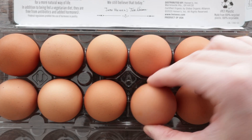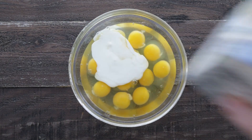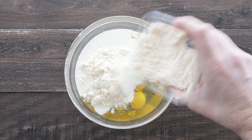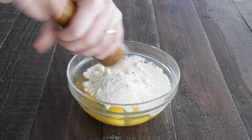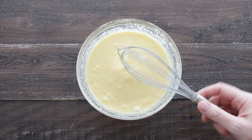We're gonna start off by cracking some Heinen's cage-free eggs right into a bowl. Then we're gonna add in some heavy whipping cream for a little fat, some delicious Parmesan Reggiano. Then we're gonna season it up well with salt and fresh cracked black pepper. Grab a whisk and mix it until it's completely combined, then briefly set it to the side.